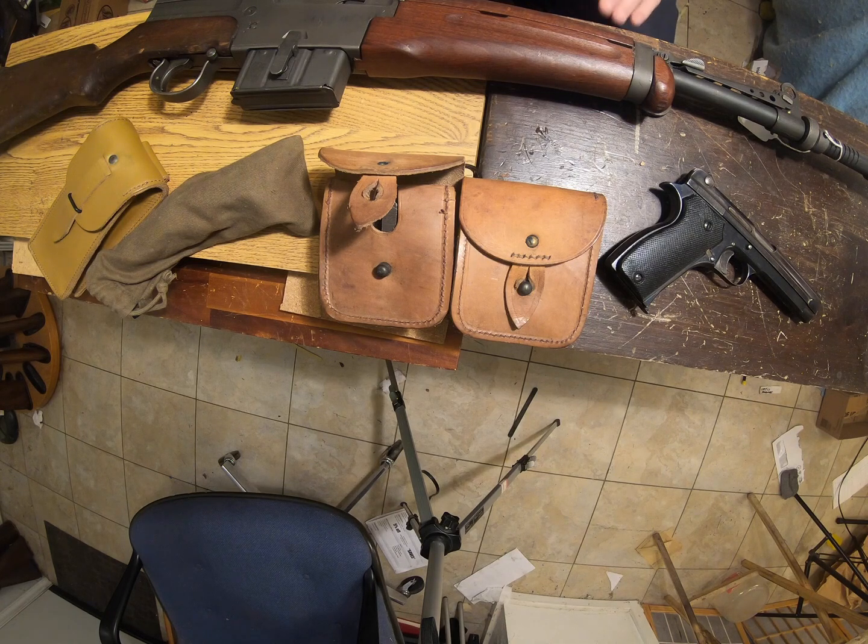Just a suggestion if you happen to own one of these — I did experience a double tap, I didn't like it, and I found a gunsmith in Texas that sells those replacement firing pins. He has excellent service because I lost my spring, wrote him, and he just sent me a new spring gratis. To me, that's just exceptional service.